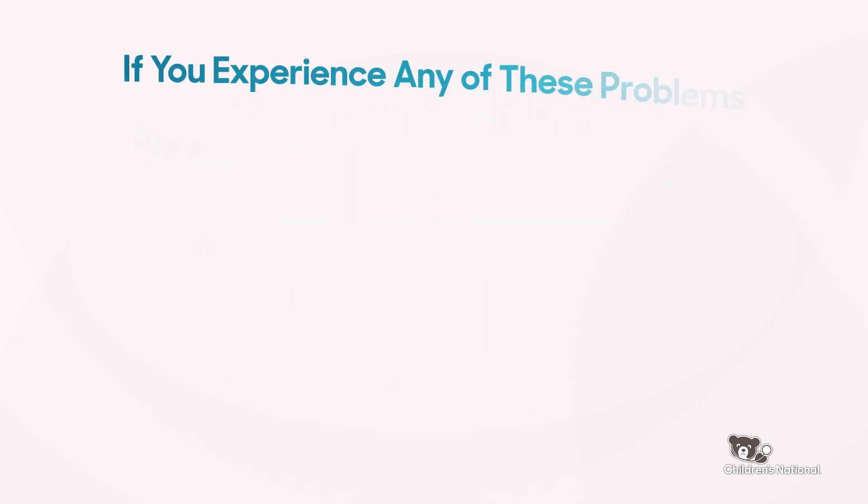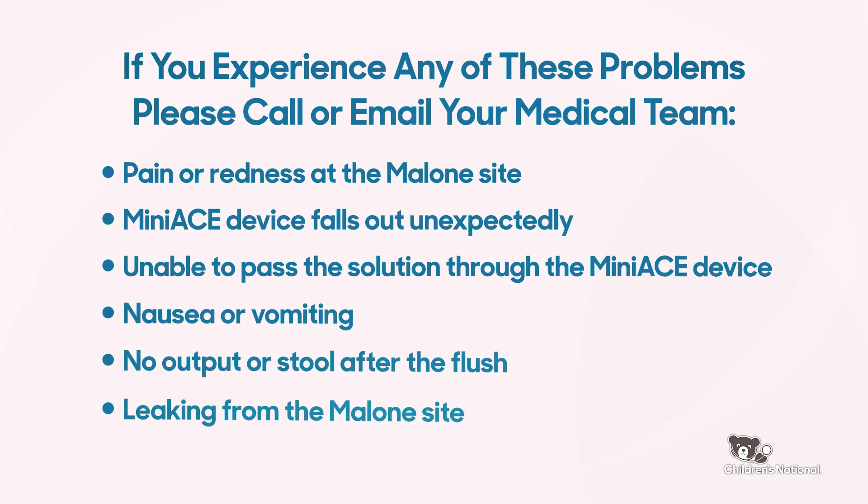If you experience any of these problems, please call or email the medical team: pain or redness at the Malone site, Mini-Ace device falls out unexpectedly, unable to pass the solution through the Mini-Ace device, nausea or vomiting, no output or stool after the flush, or leaking from the Malone site.